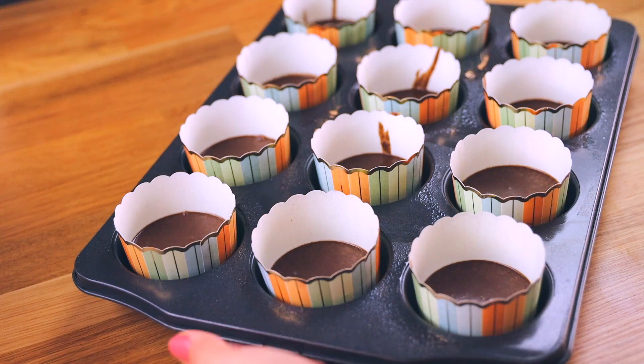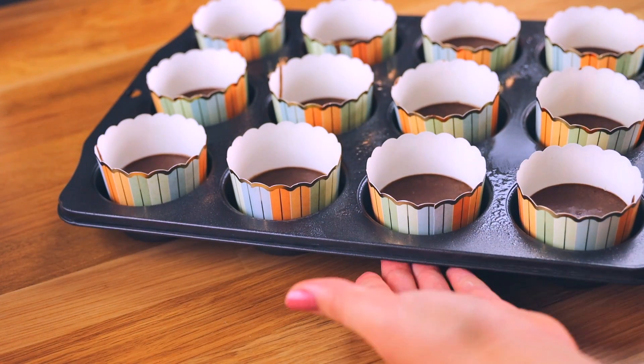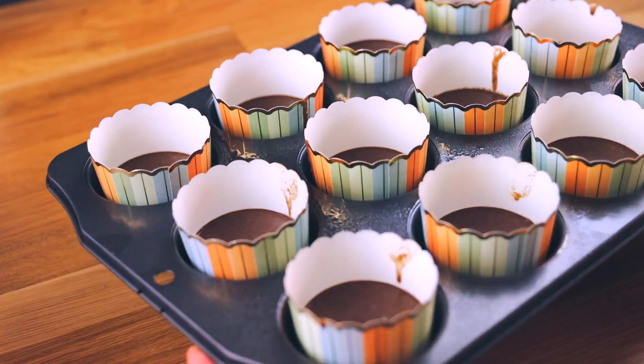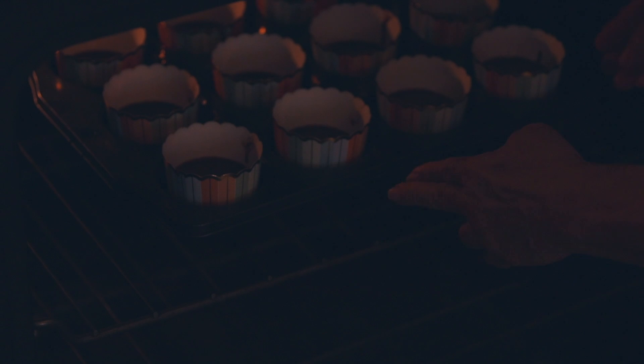Preheat your oven to 350°F — sorry I forgot to mention that earlier, but we need to get that oven to 350 degrees Fahrenheit. We are going to bake these for 20 minutes. I would definitely recommend placing the cupcakes on the middle rack of your oven so they cook consistently and perfectly.